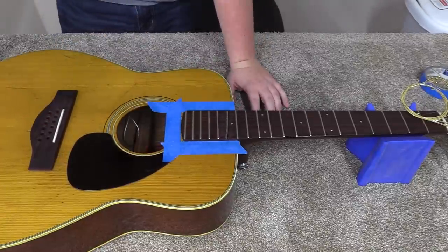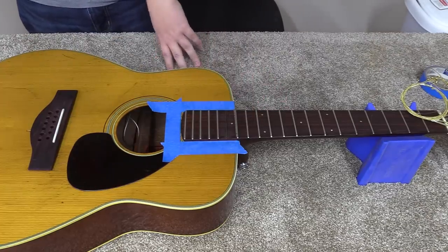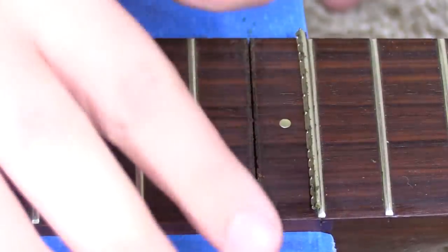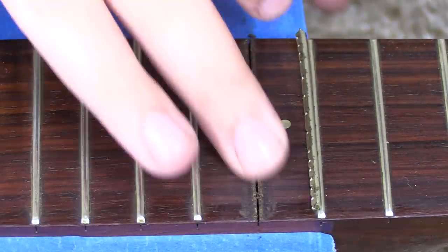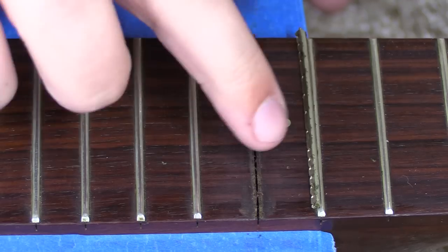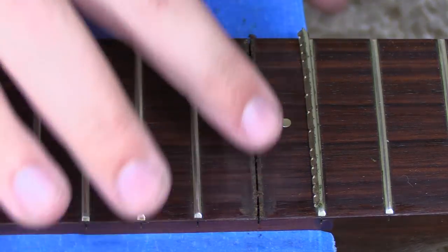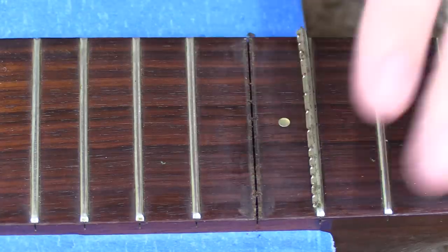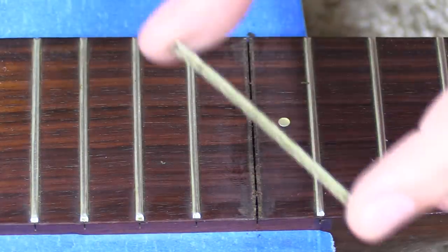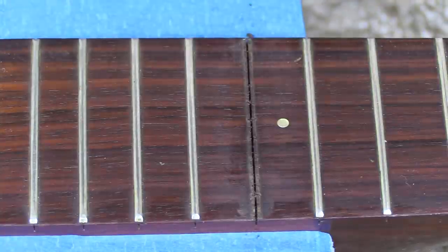To be totally honest with you, I think that's the cleanest fret I've ever pulled. I'll zoom in here a little bit. It has tang kind of points on each side, so you're going to pull out a little more wood than you wish you had, but that's probably the cleanest fret I've ever pulled out. We'll set this aside, but we'll hold on to it because we'll stick that fret back in there — assuming it has no big damage, and it doesn't look like it. So we've got that fret pulled.